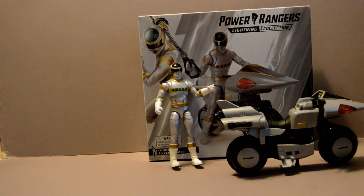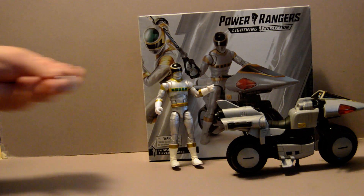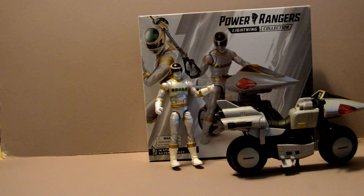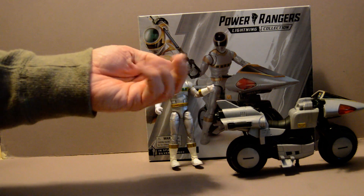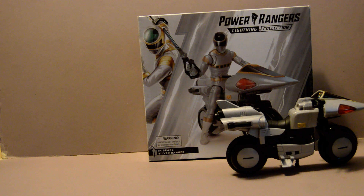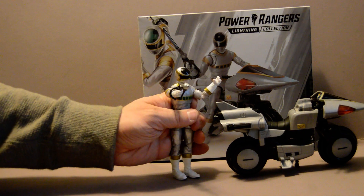Accessory-wise, it comes with another face that looks pretty similar to the one from Psycho Silver, his Silver Silverizer with its blade out in gun mode, and two additional hands — a chop for his left and a punch for his right. He's got his gripping hand so he can hold his weapon with either one, so he can do a blasting attack.